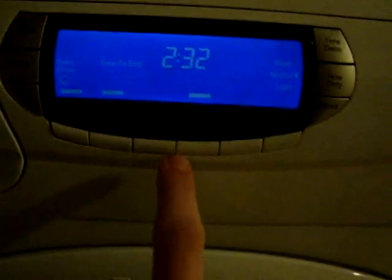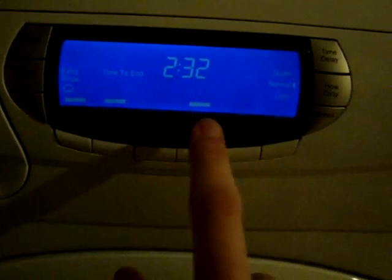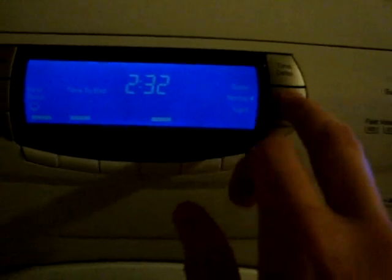Cotton 95 has mini load but not reduce creases, rinse hold, and variable temperature. With the variable dirt level, you can't select light or super with the mini load — I don't understand that. Acrylics 40 again has all options available.